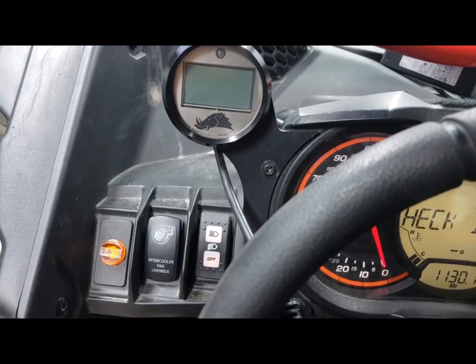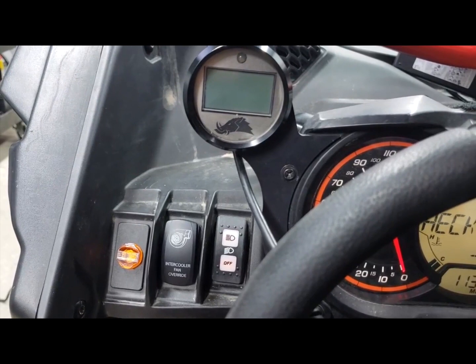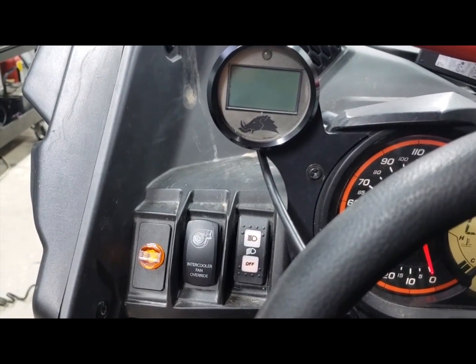With ours, now with the change in programming, basically as soon as you hit about 2500 RPMs the fan will come on and it will stay on until you key off again.